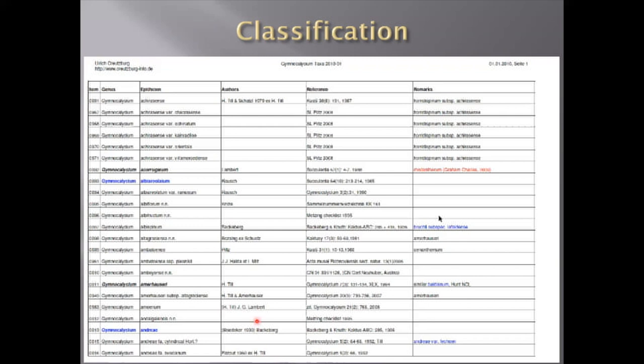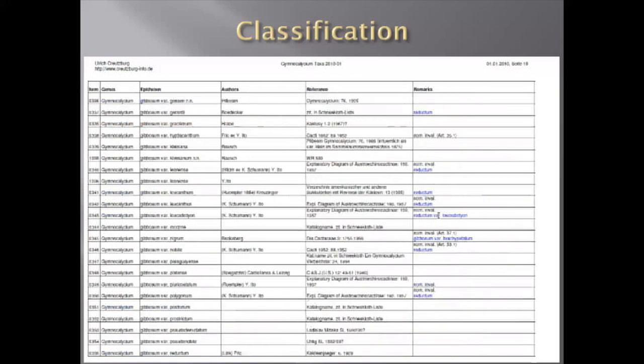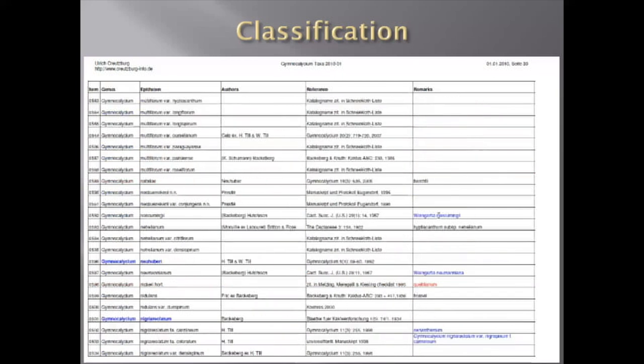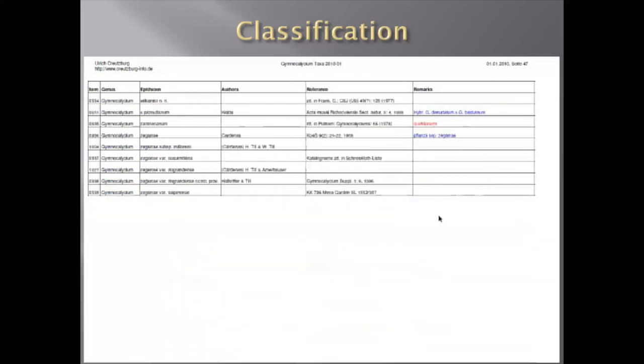Just to illustrate the number of Gymnocalycium spegazzinii subspecies, I found one catalog from 2010 and if you just scroll through it, you see hundreds and hundreds of lines — all of them just Gymnocalycium, Gymnocalycium, Gymnocalycium, with references and remarks. So if you really would like to be a specialist in Gymnocalycium, you have to learn a lot about the species and the differences.